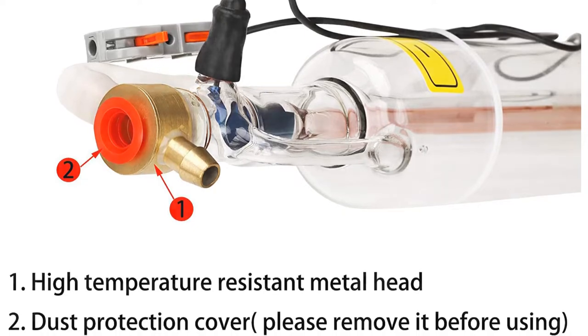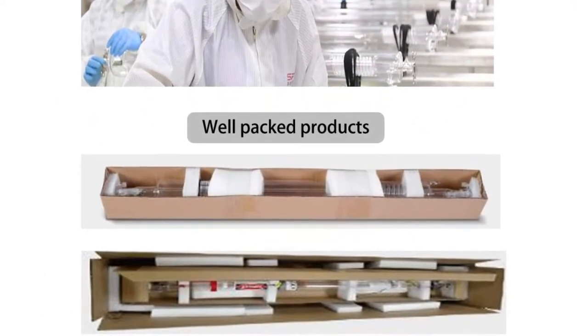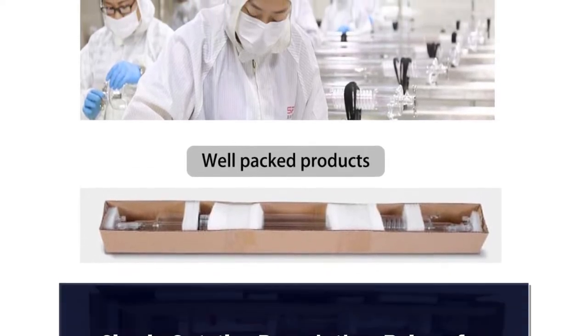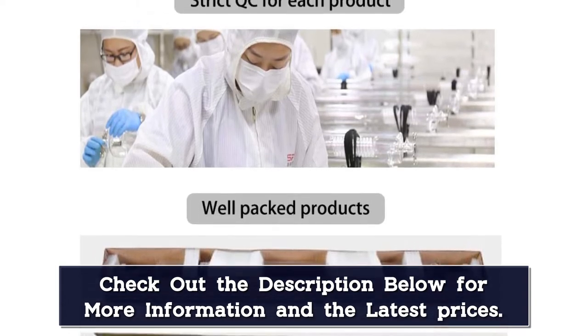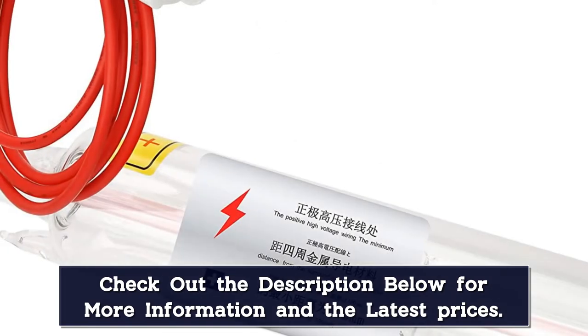The two layers ensure stronger sealing, higher safety, and anti-falling. The negative pole uses a unique wiring method that is easy to connect and disassemble. The metal head is more durable — hard to crack like a glass head — and more resistant to high temperature. Before using, please remove the dust protection cover at the left side.